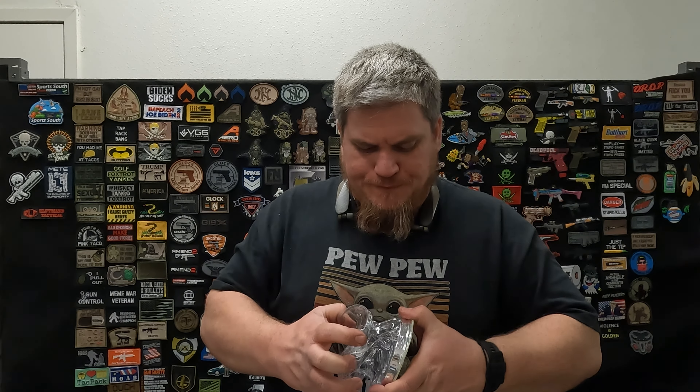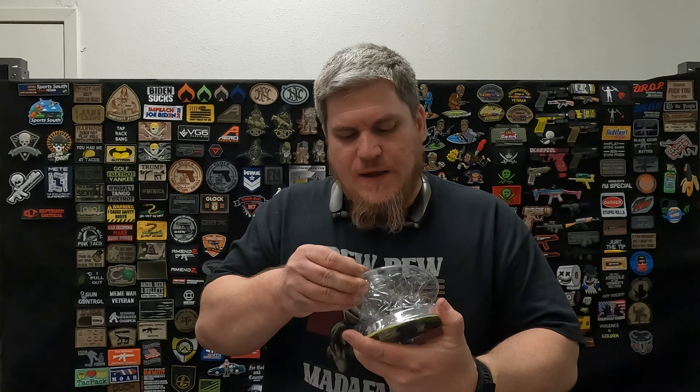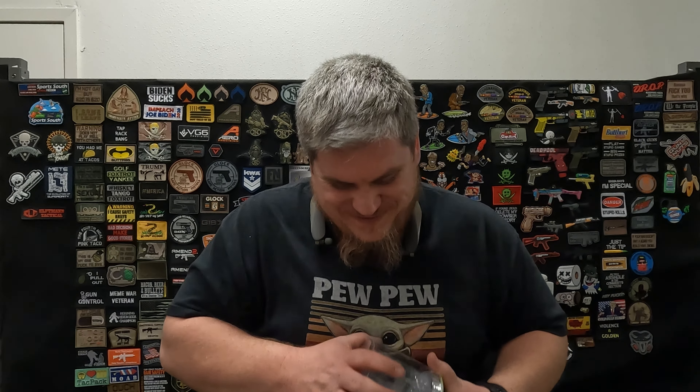It does have a little valve here that you just blow it up to inflate. Never knew blowing was that hard. Anyway, this little guy fills up. At least you get to see what happens.